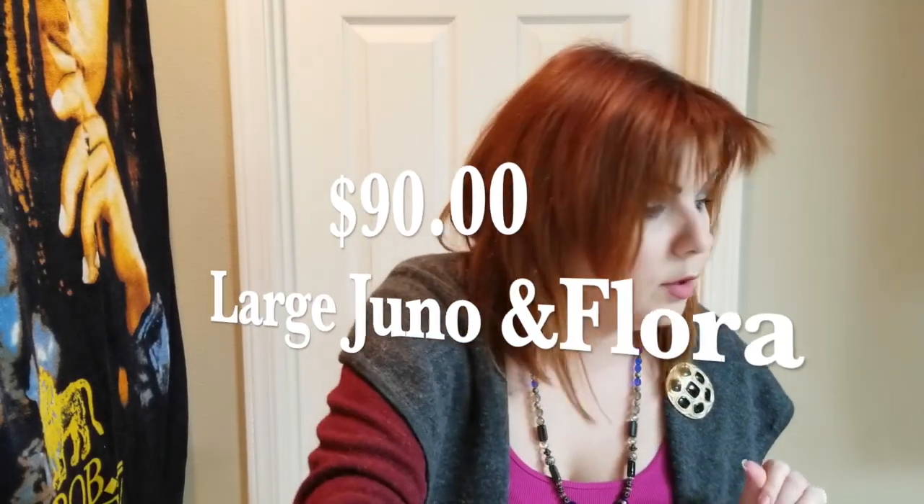There is also Sunday Riley Juno — I don't own it, but it's my dream to one day own all these oils in large sizes. Juno contains one ounce or 30 milliliters and retails for $90. Luna's large size is the most expensive at $105, followed by Flora and Juno at $90, and then UFO at $80 — though UFO actually contains more product than the others.